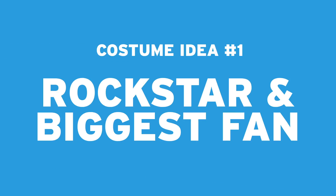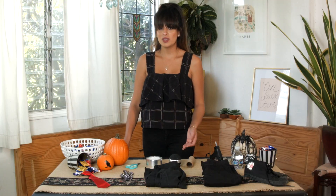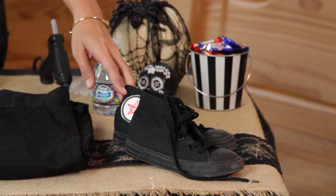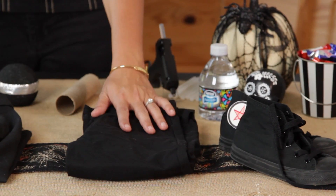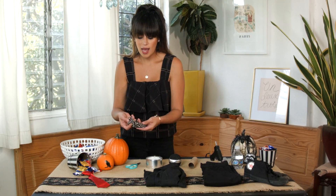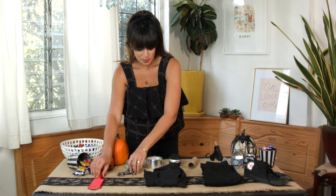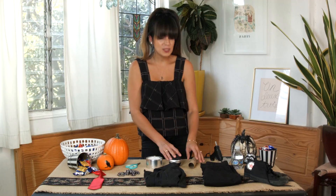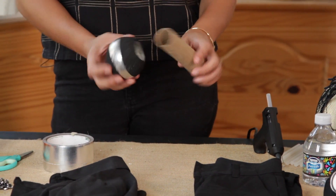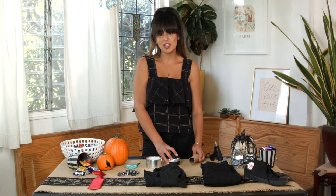The first costume is rock star and biggest fan. A lot of the materials we already had at home — black sneakers, black pants, and a black shirt from Lucas's closet. We also got a wallet chain, a red tie, and the last piece was a microphone created using materials from a craft store.